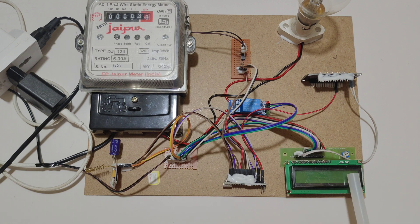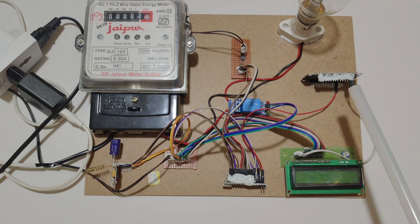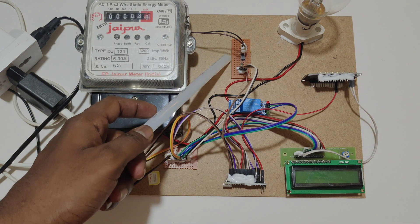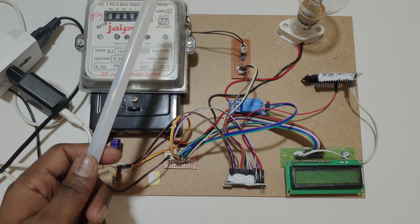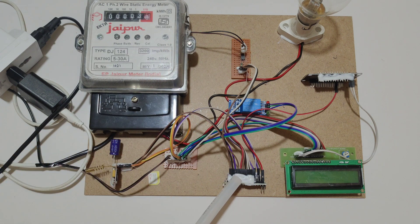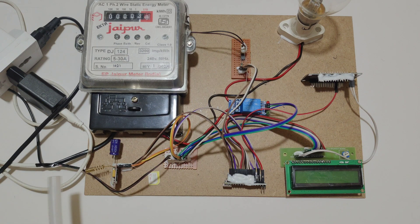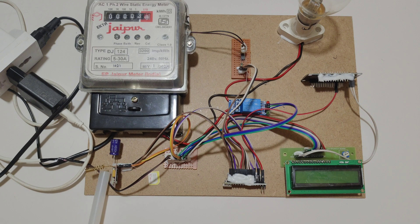This LCD is used to display the energy meter units and cost. We have set 1 unit for Rs. 2, and this ESP8266 WiFi module is used to update the data to ThingSpeak. This optocoupler is used to send the pulses of the energy meter to the Arduino Nano. This relay is used to trigger the load, and the GSM module is used to control the load by SMS.